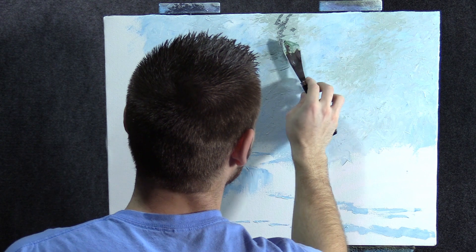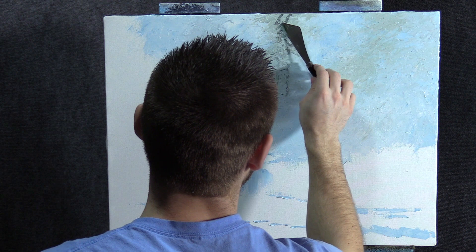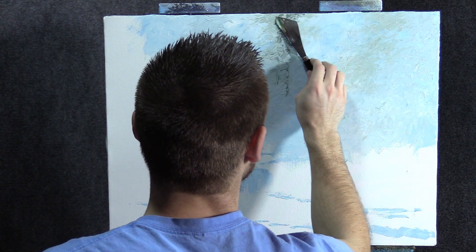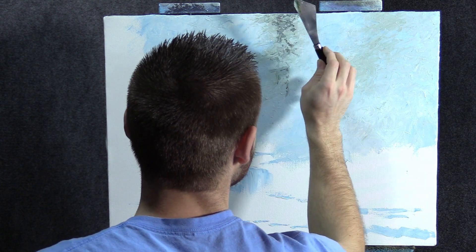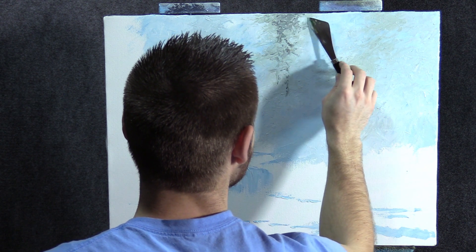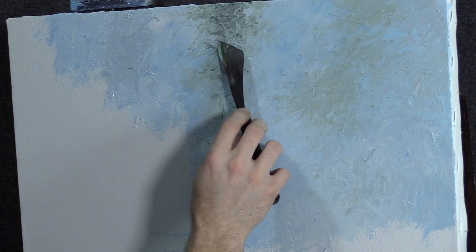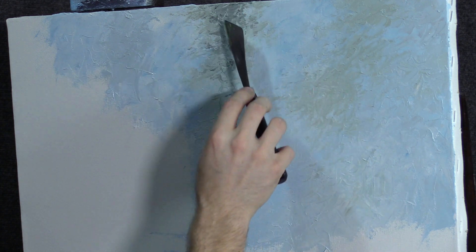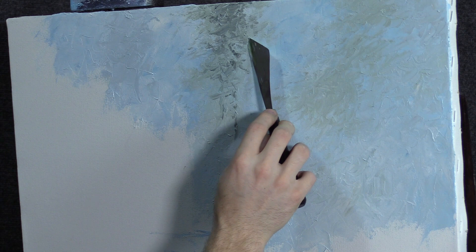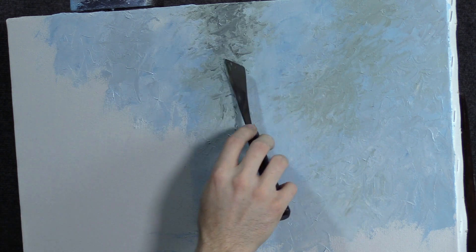Just put a little bit down here and wipe off that knife using the small edge — kind of just bring it out. You can stipple with your knife and kind of get different little effects. You want to use as many different brush strokes as possible, just like in regular painting. Knife painting is not so much its own thing; everything's pretty much the same.